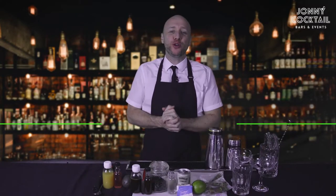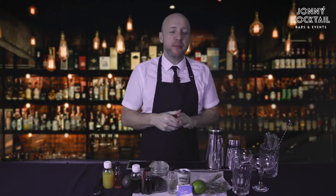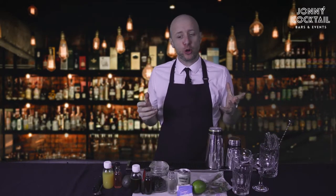Hello and welcome to your virtual cocktail experience. My name's Johnny, I'm going to be hosting it for you. Before we start making any drinks, I would like to talk you through what goes with what.